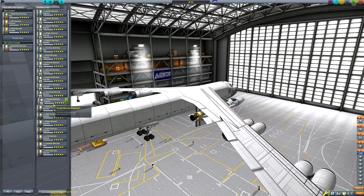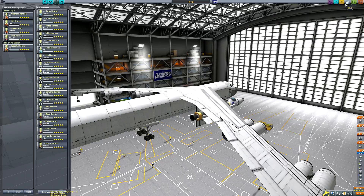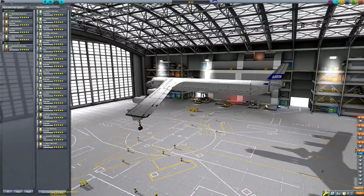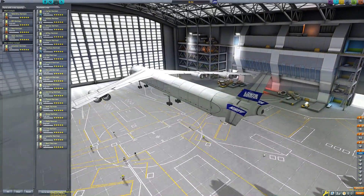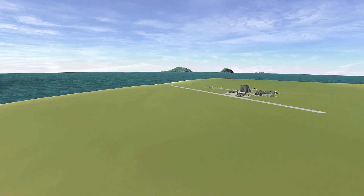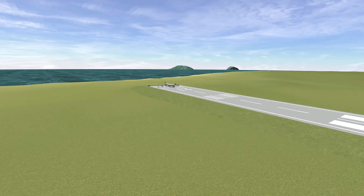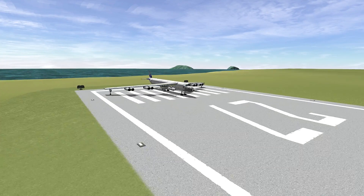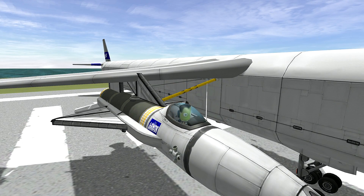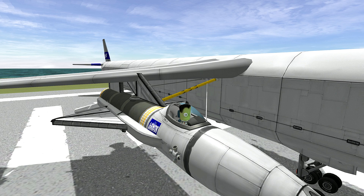I've spun it around because I want to aim for the desert — not only because the real X-15 landed at a desert airbase, which seemed fitting, but also because launching the normal way along the nav ball would mean landing the X-15 over some rather rocky terrain. It doesn't work well when we've only got landing skis, so I'm launching towards the desert to have a flatter area to aim for.